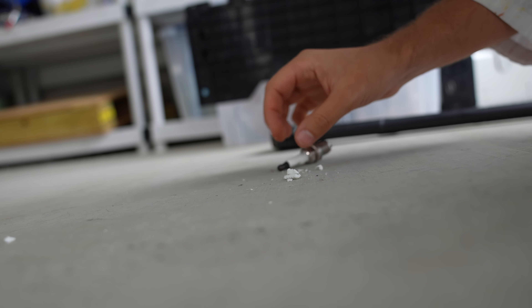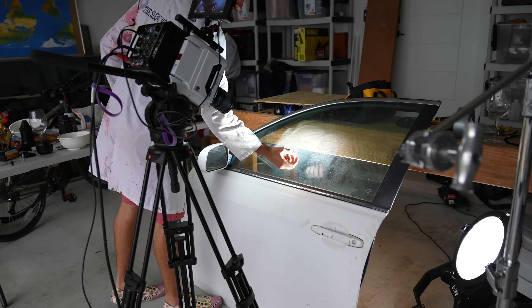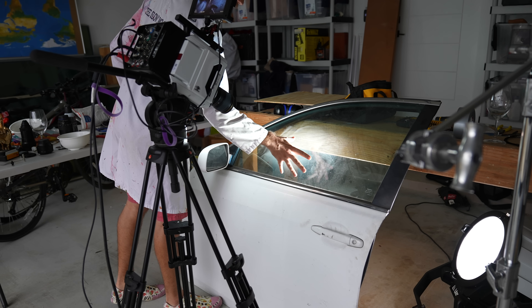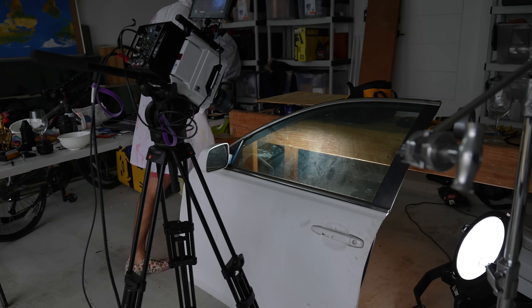It's these jagged edges that are supposedly going to do the damage. We're all framed up. It's a very dirty window, but to be honest that's helped me focus on it. And now we're backlighting it to really light up those cracks in the glass as they form.